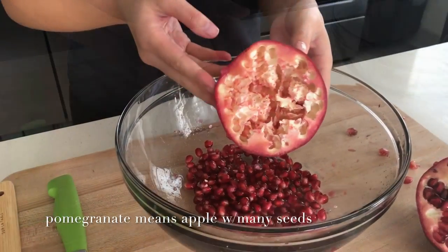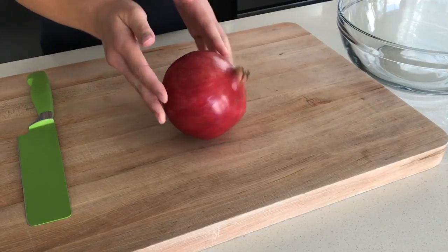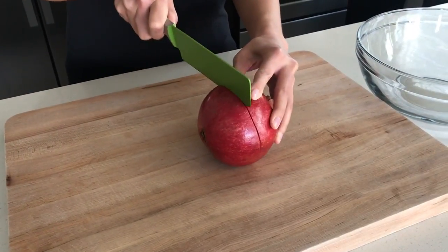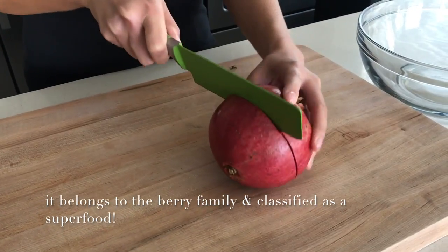Here's how to quickly de-seed a pomegranate. Lay the pomegranate on its side and score the outer layer of the skin. You don't want to cut all the way through — just enough to cut through the skin.